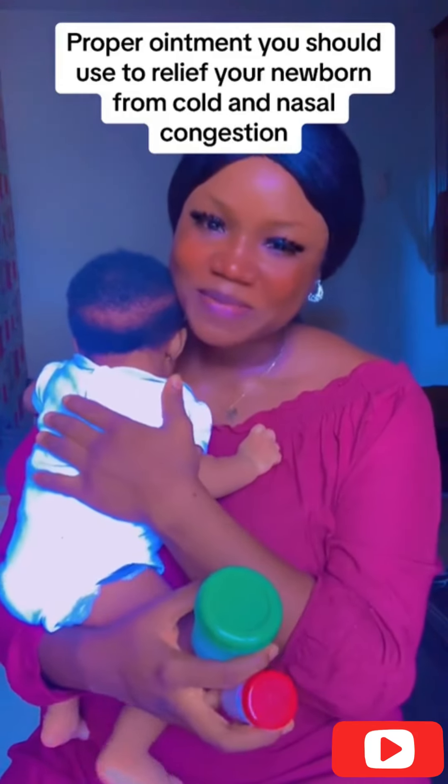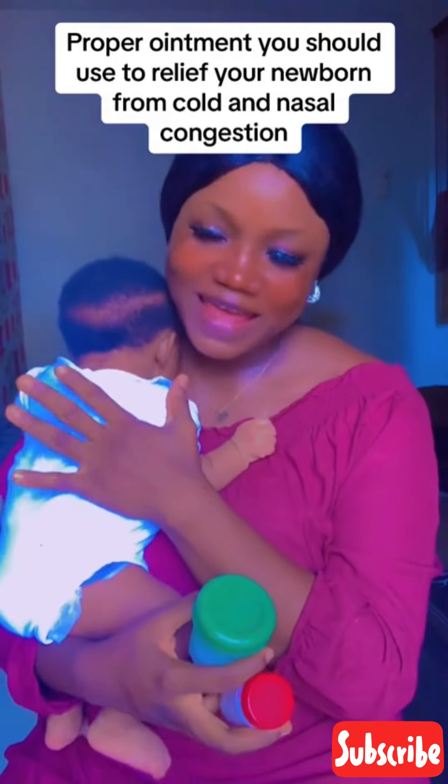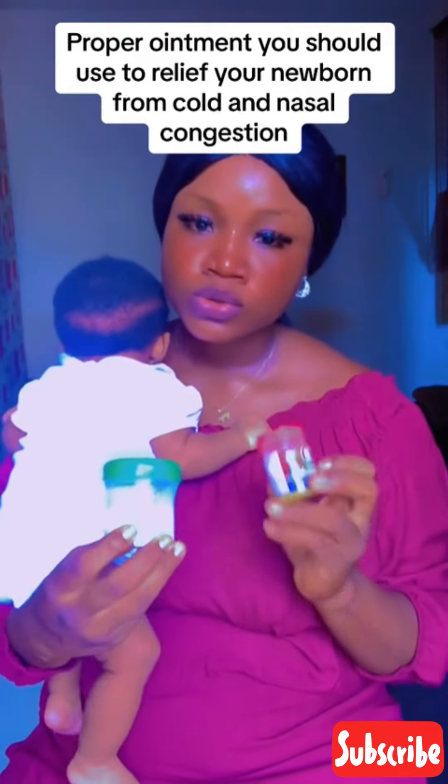Hey guys, welcome back to my page. If this is your first time seeing my video, do not forget to subscribe to my page. I'll be telling you the particular one to use for your baby.